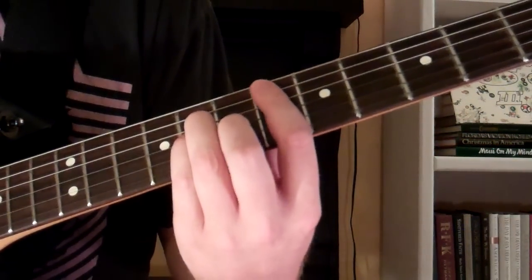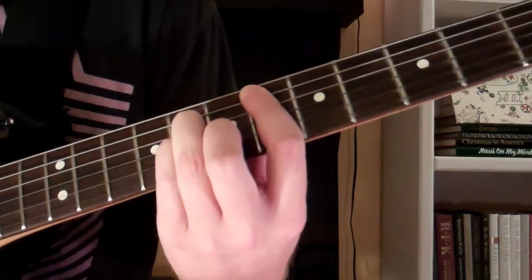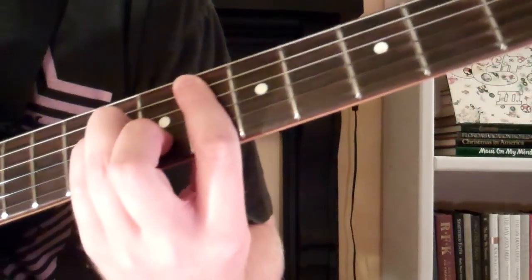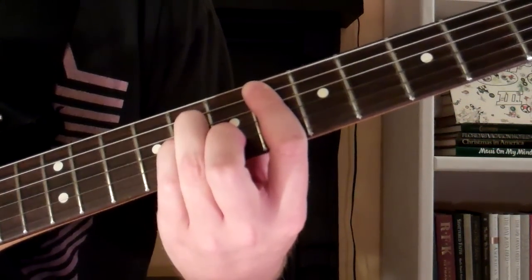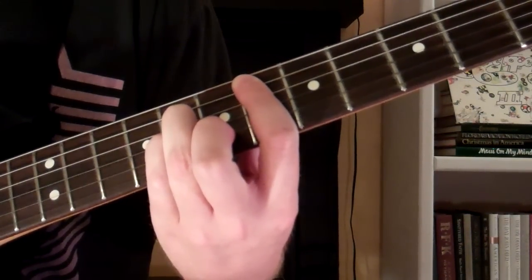In this video I'm going to show you how to play the C sharp or E flat minor chord, which is on the 6th fret. This is actually the opening chord to Radiohead's song 'You and Whose Army.'